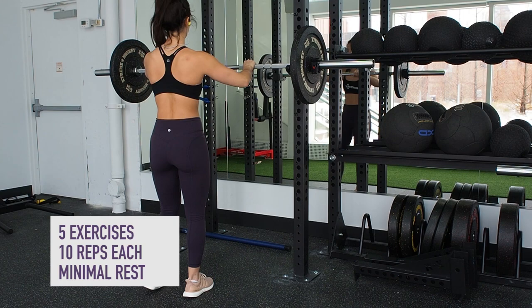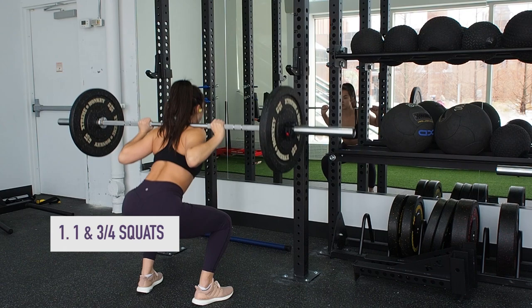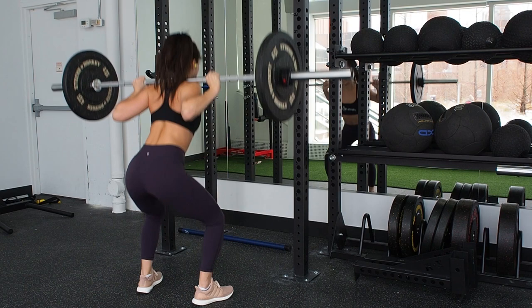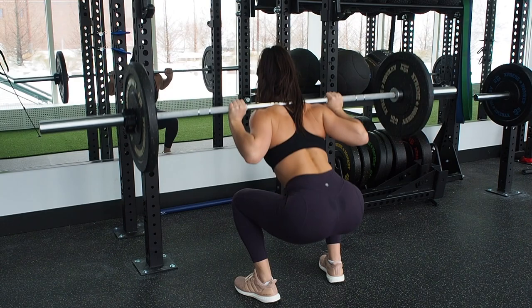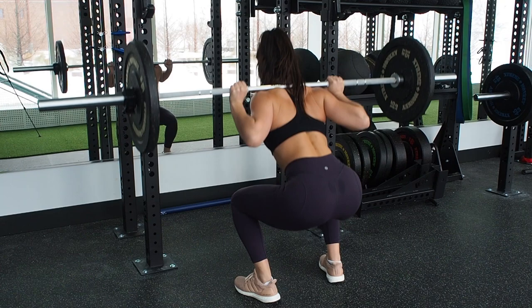For the first exercise, I snagged it from Whitney Simmons — it's a one and three-quarter squat. Place the barbell on your traps, or wherever it feels most comfortable. Squat down fully keeping your toes slightly pointed out. When you come down to 90 degrees, come up about halfway before coming back down into a full squat, push through your heels, and extend all the way to the top squeezing your glutes. You should feel this in your glutes almost immediately — by the end of 10 reps your glutes will be on fire. This is almost like a pulsing motion, so your quads will get tired pretty quickly. Make sure the weight is something you can definitely push with good form.